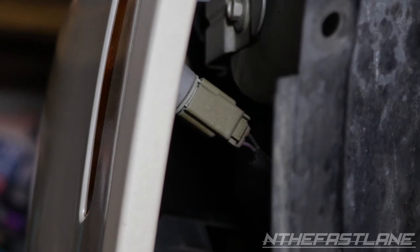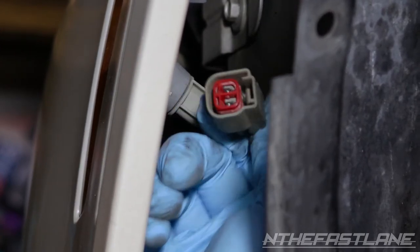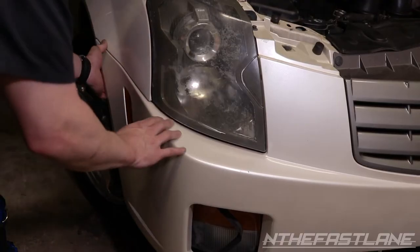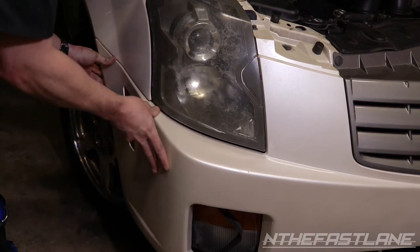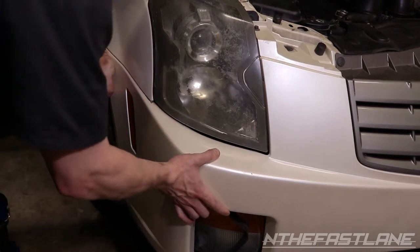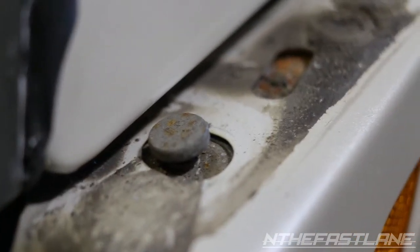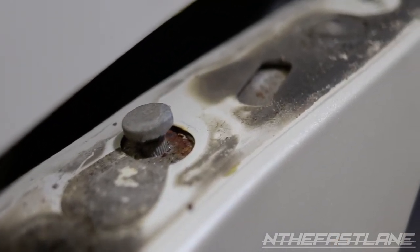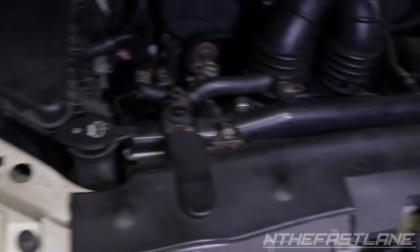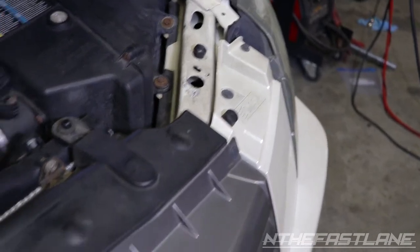Before you pull the bumper off, note that you have a side light — push on the little tab and pull it out. Make sure you do that before ripping the bumper off or you could break the wire. Once you have the three 10 millimeter nuts and bolts off on both sides, push down a little bit to stretch those little rivets, then pull back and it comes out. Next, remove two more 10 millimeters — one on the passenger side and one on the driver's side.